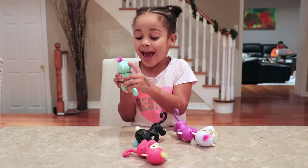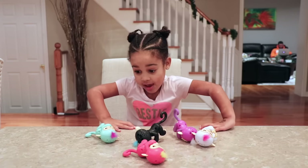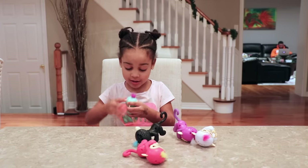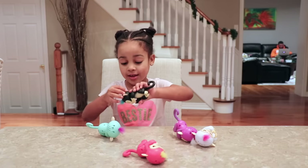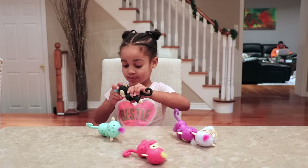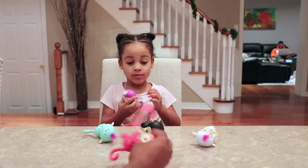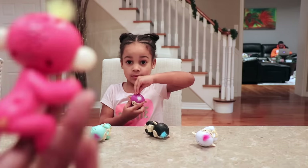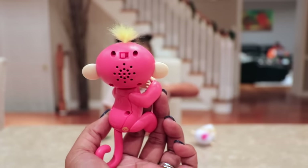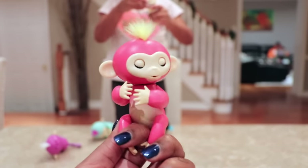This one has attached, and this one has attached. So every single one of them comes with an on and off button. Want me to show you how it turns on? Callie's talking about the on and off button right there on the back. Once you turn it on, it talks and says hello.